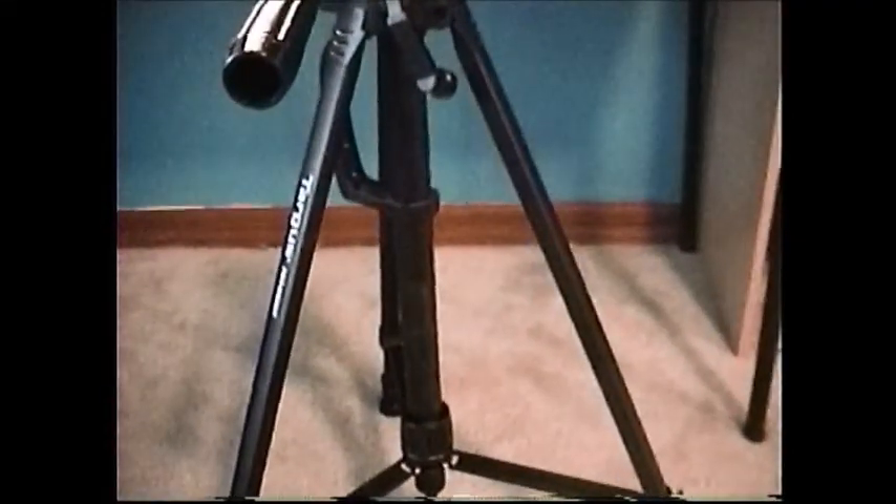Welcome, LEGO fans, to another episode of Bilbo Broko 9's 2-Minute Filming Tips. Today we have for you another important subject: the subject of tripods.